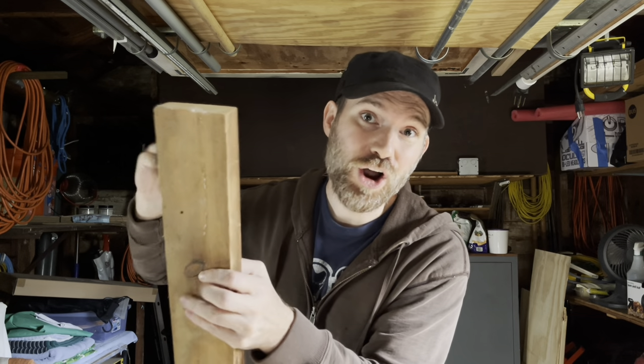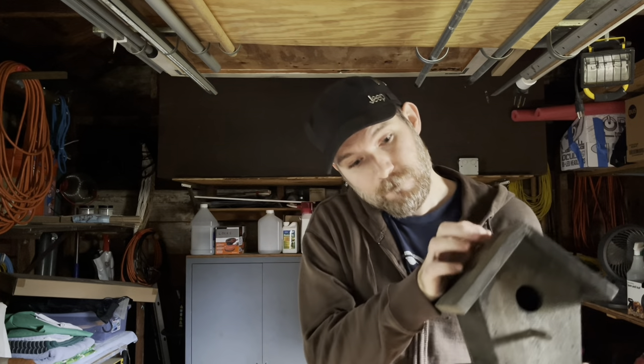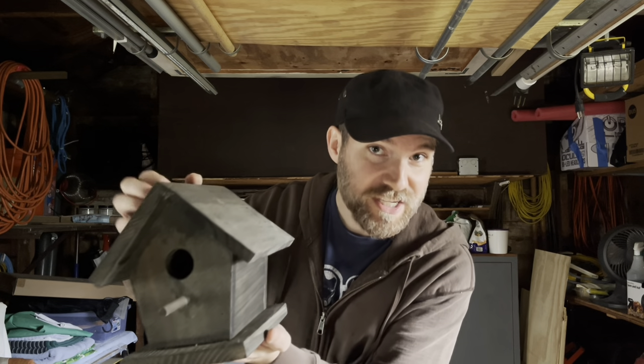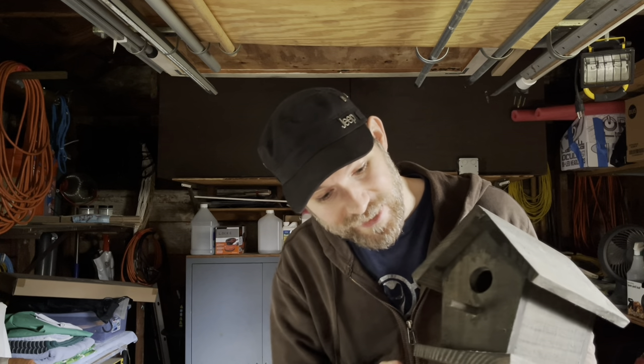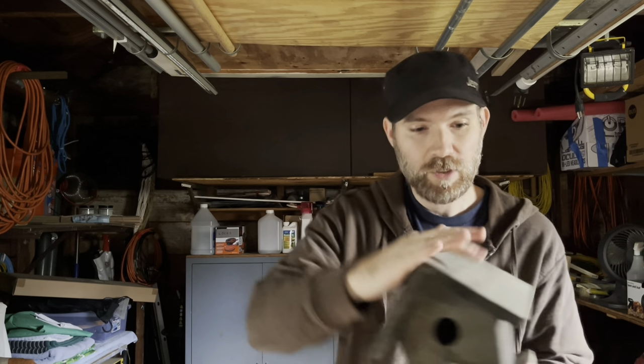You're doing a great job. You're a natural carpenter. Okay, you've completed your birdhouse. What a great job — the craftsmanship is impeccable. You did wonderful.